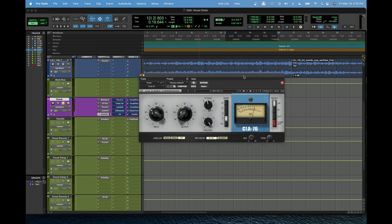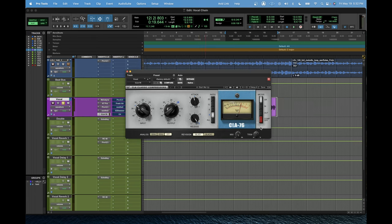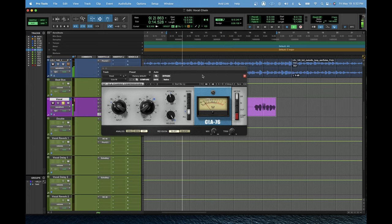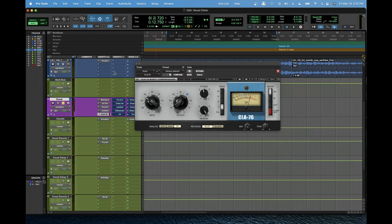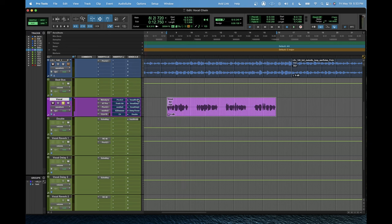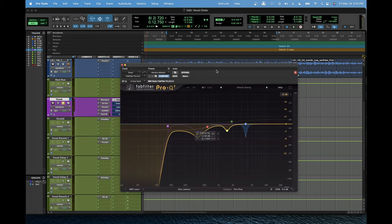Next up, we're going to compress. Grab a 1176-style compressor — any FET-style compressor will do. I love the Bluey setting. Attack kind of in the middle, fast release all the way to the right at 7. Ratio of 4 or 8 is going to work pretty well for this type of vocal. Dig into the vocal until you're hitting around minus 7 to minus 10 dB of gain reduction. Now we're starting to get that compressed vocal sound — we're slowly massaging the vocal into the final sound. It is a little bit heavily compressed, and our next plug-in is where we're going to be removing some of that boominess.